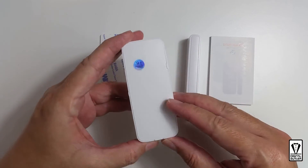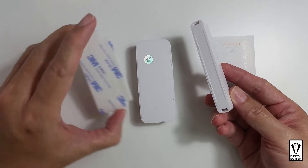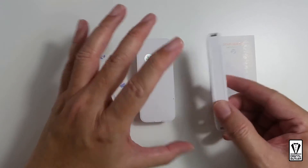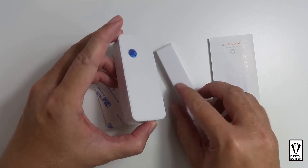The back is basically flat for you to adhere this 3M tape and mount it to the door and window of your choosing. Now let's open it up and put in some batteries.